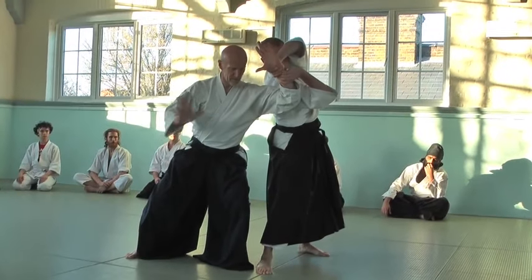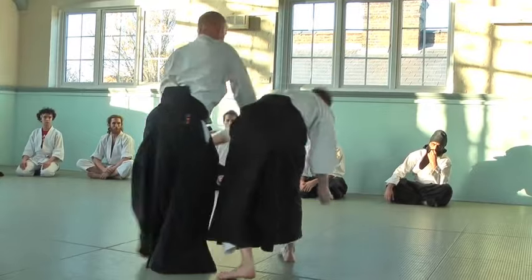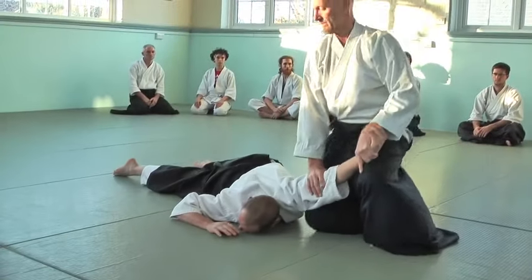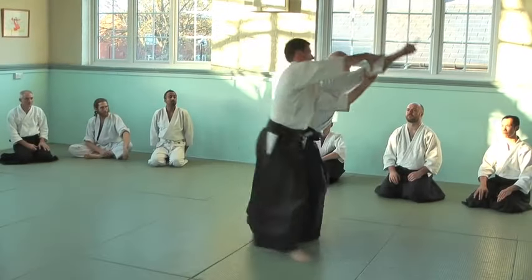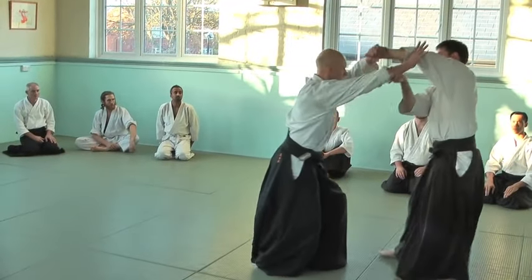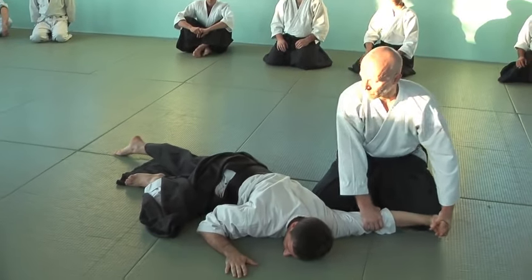Small teka movement really, and opening up. This is Nagare throwing movement.